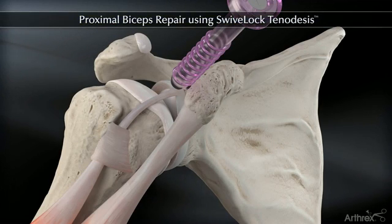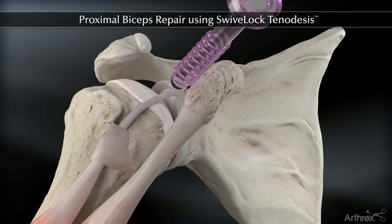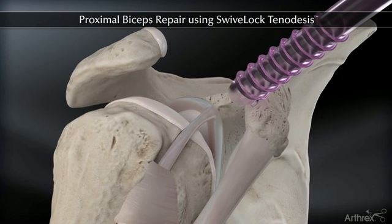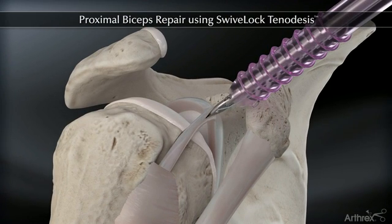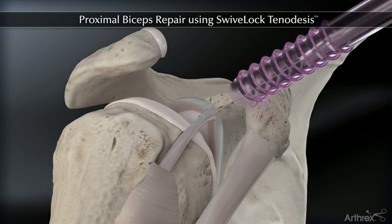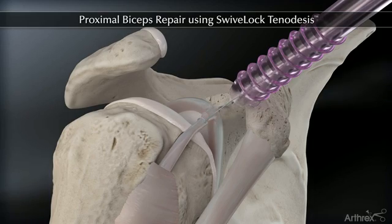The Swivelock tenodesis system enables all-arthroscopic biceps tenodesis without externalizing or whip stitching the tendon. While viewing intra-articularly, place a tag stitch through the biceps tendon and resect the tendon at its insertion.